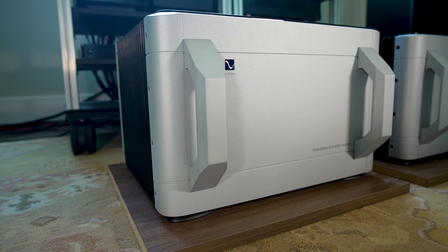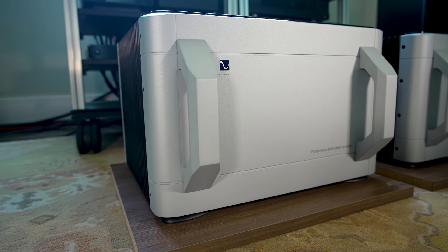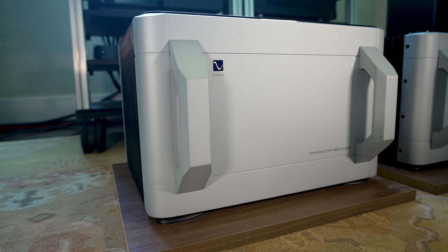Welcome boys and girls. Today we're going to review the PS Audio BHK-600 Monoblock Amplifiers. I hope you enjoy it.